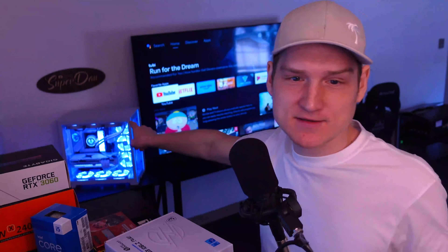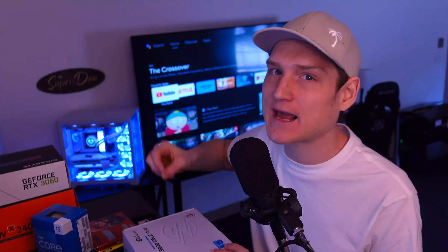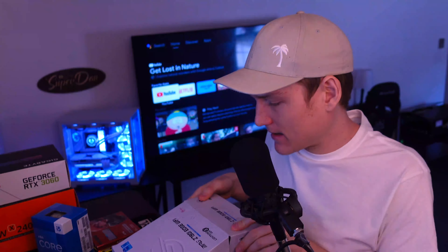They did such a good job with their 13th gen motherboards. Like, 64 gigabytes of 7,000 megahertz DDR5 — it actually allows me to use my memory at that speed with 64 gigabytes across four sticks. That is the first motherboard that has ever allowed me to do that.